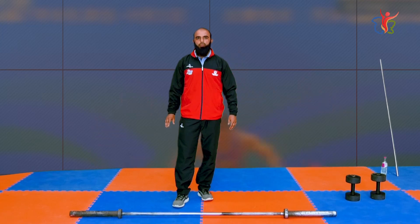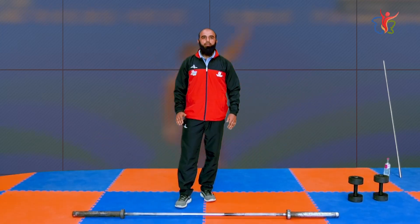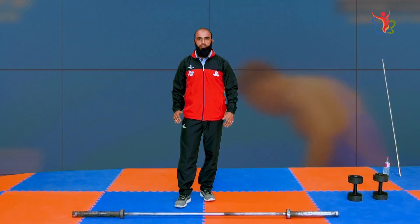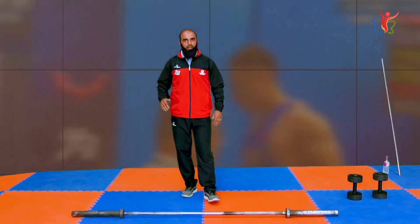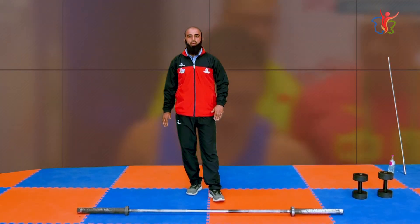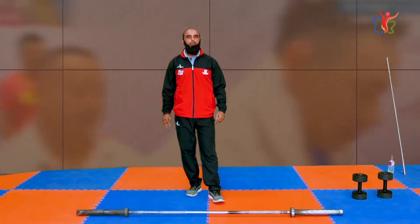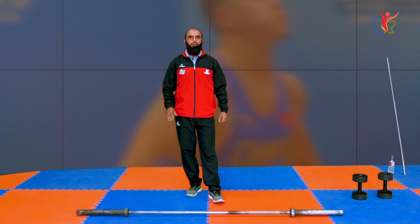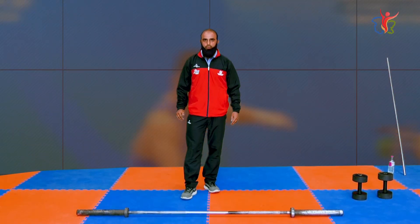We have a problem with beginners. When children come to learn, they start coaching and practice but they have faults in the starting position, and they carry those same faults all the way through. That's why they are not able to reach their target and the faults continue. Now, we are going to cover the snatch starting position.